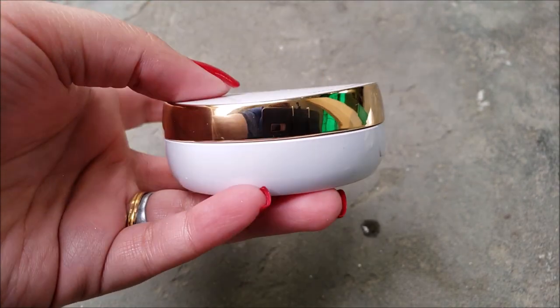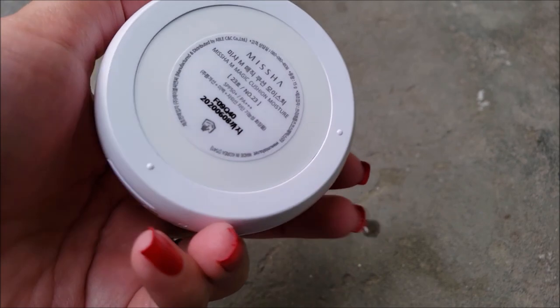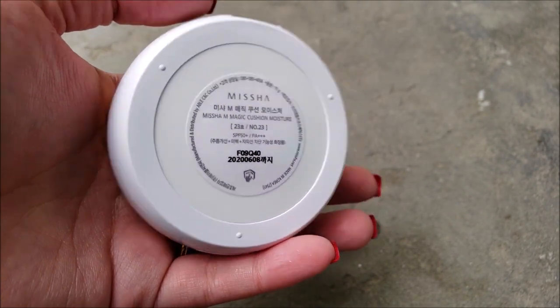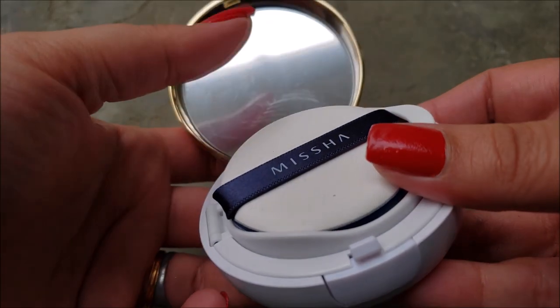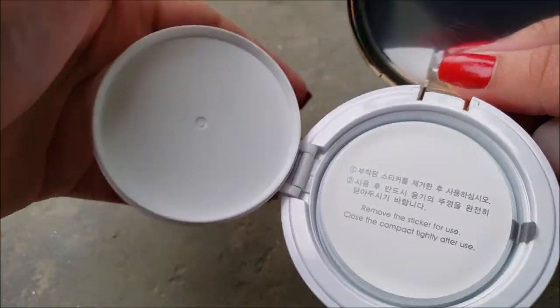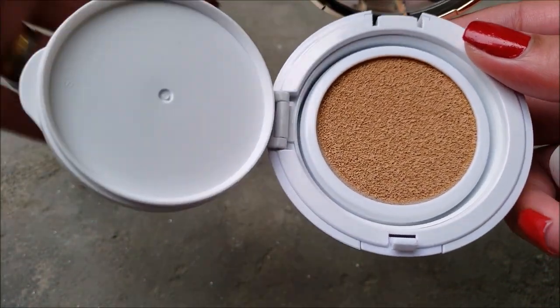Isn't the cushion's packaging amazing? It opens up with a button. It has a mirror and sponge like other cushions. Its sponge is quite soft and bouncy like a beauty blender. It does have that chemically cushioned foundation smell which I don't mind.